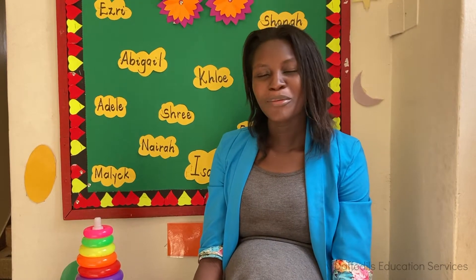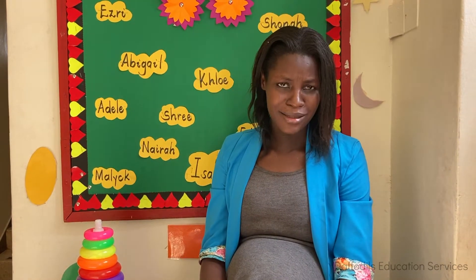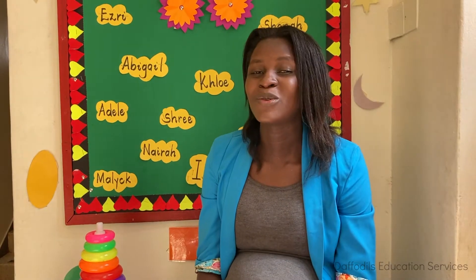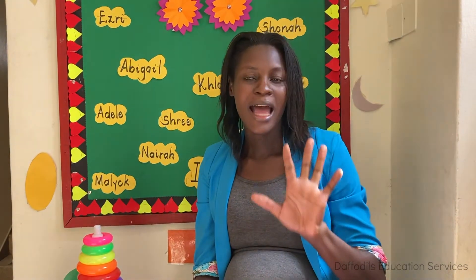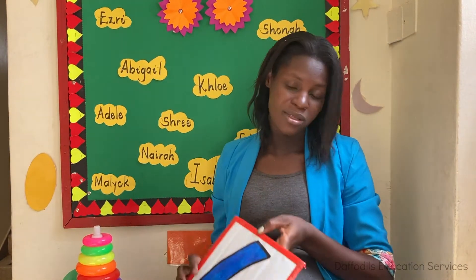Hello children, I hope you're doing okay. Teacher has a new number today. Last time we looked at number five, and teacher has a new number — this number comes after five.